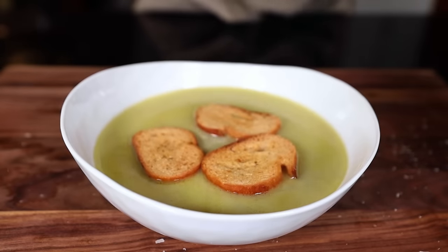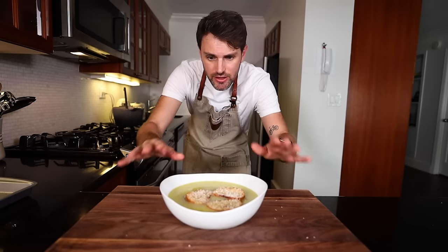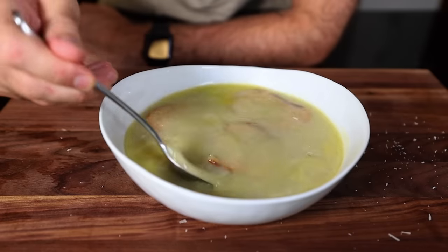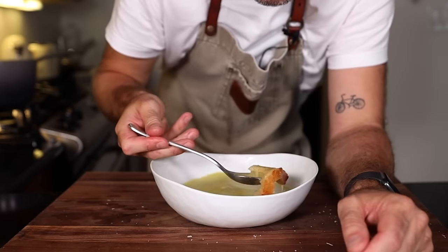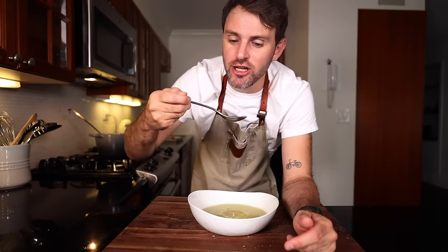Arrange the croûtes on the very top, and the finishing touch of course is some Parmigiano Reggiano. And that is all there is to it — order up! It's so good. The bread in here turns into like garlic bread with cheese and it acts like a sponge. There's no butter, there's no cream, there's no meat. It's all garlic, baby.